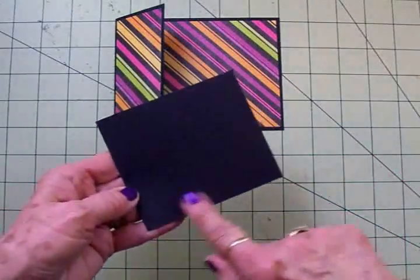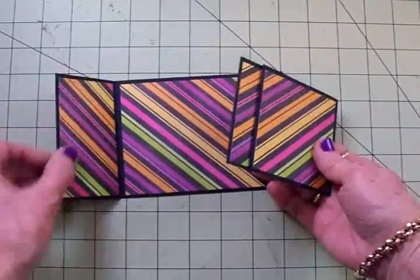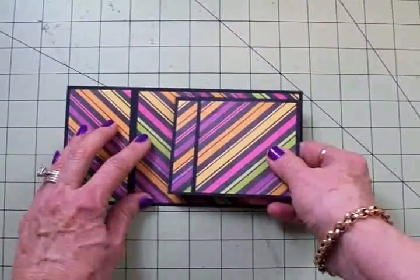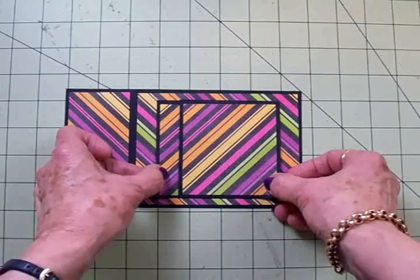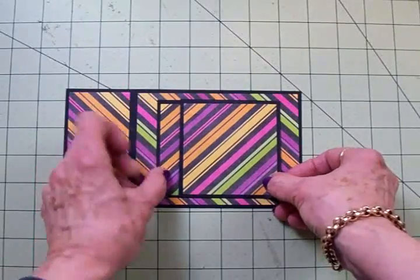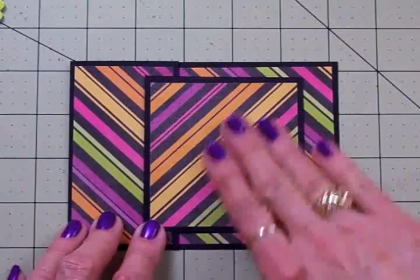Now it's time to attach this piece of the card to the card base. I'm going to flip it over and add some adhesive to the back, then open the flap on the card base and center this vertically and horizontally on the card base, just like that. This is where we're going to put our image — our main focal point.